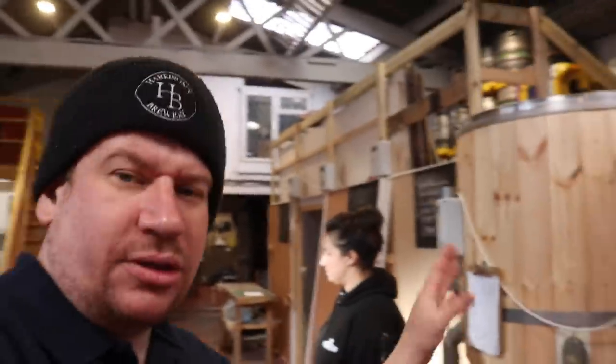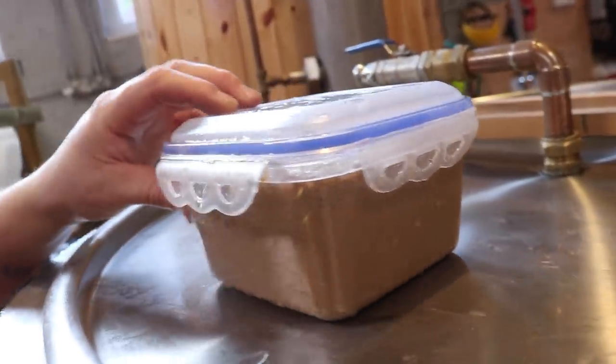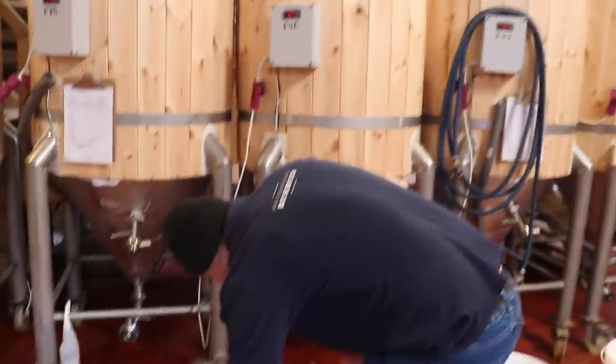I'm going to harvest some yeast from the bitter. I've already done it on the stout — just as an experiment, because if it didn't work I thought I could ditch it because of the colour. This is the yeast sample we've got from the stout, which looks really healthy. So we're going to have a go with the best bitter. If that works as well, we've got the Vacant and the Proof of Concept, and both of those have US-05, whereas the stout and the best bitter have Nottingham ale yeast.